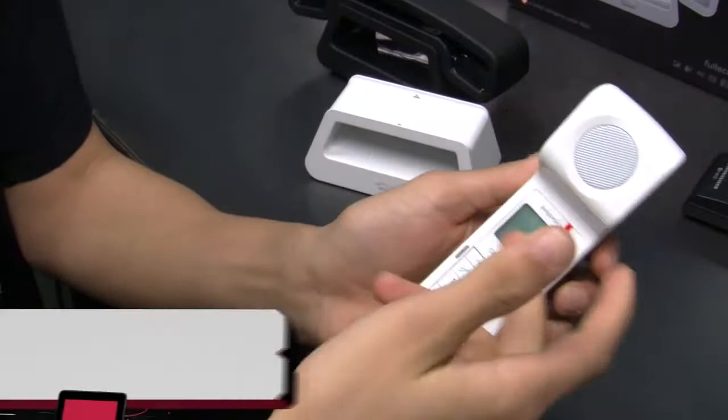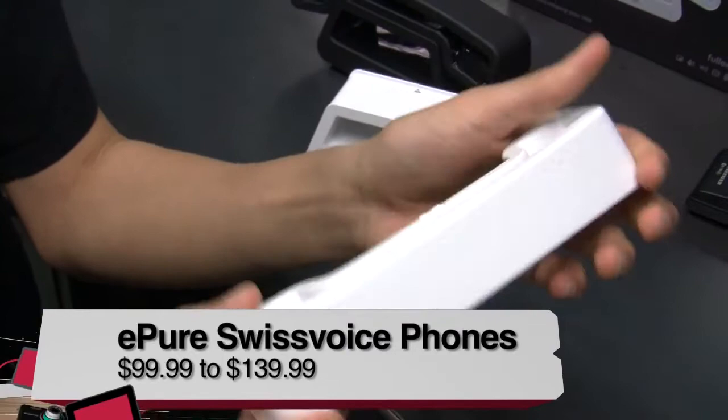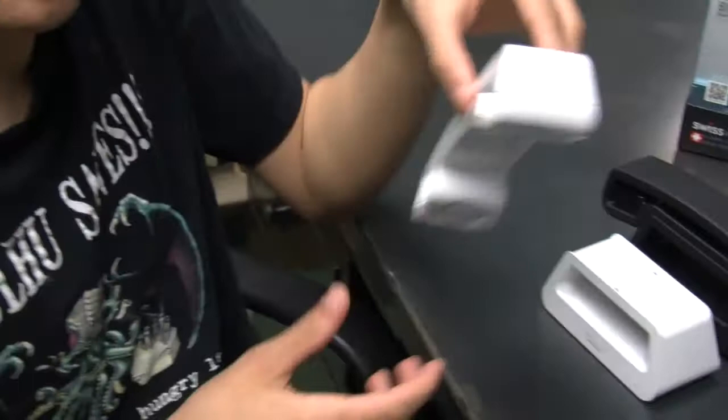Hello, my name is Loric. I'm an intern for Twit, and today I'm reviewing the ePure by Swiss Voice — the home cordless phone. For me, the experience was awesome. The sound quality of this phone is tremendous — I could hear even the crappiest cell phone user's voice very clearly, and they could hear me just as well. I called my friend and he could hear me so well, and I could hear him even clearly — like I thought I was in the same room with him.